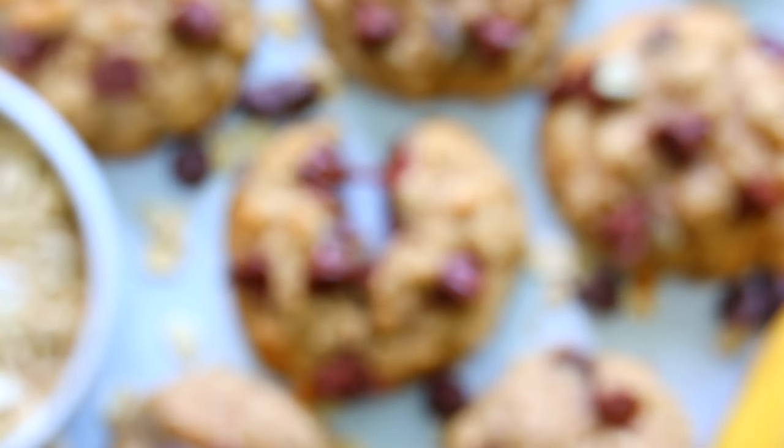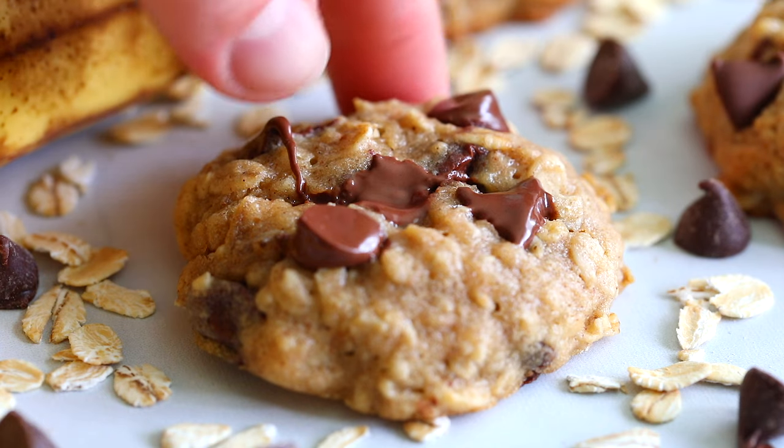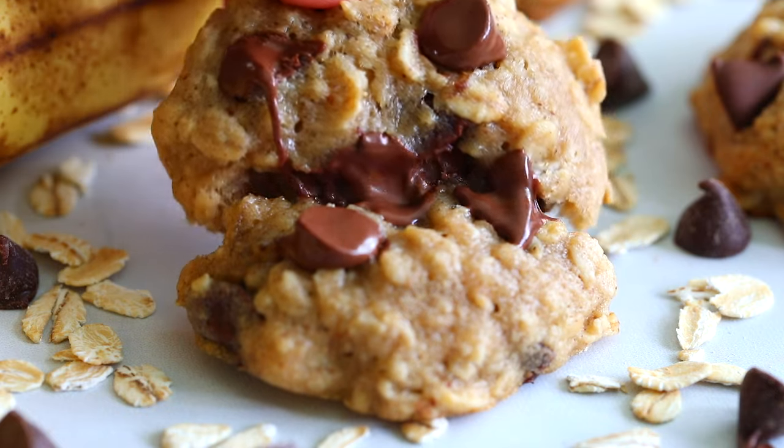Hey everyone, I'm Dina from simplyhomecooked.com and today I'm going to be showing you how to make these chewy banana oatmeal chocolate chip cookies. Every bite of these cookies are loaded with intense banana flavor and melty morsels of semi-sweet chocolate. They are truly a delicious treat and probably the best way to use up ripe bananas.